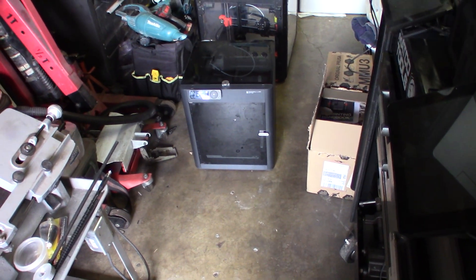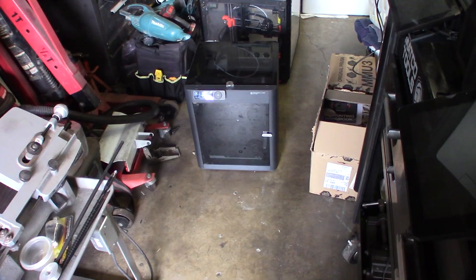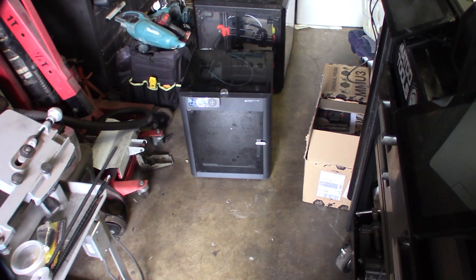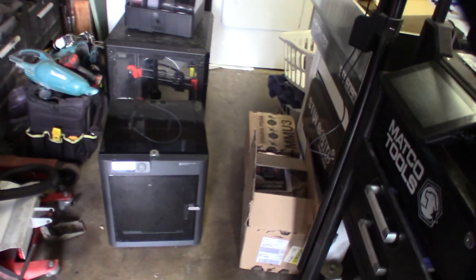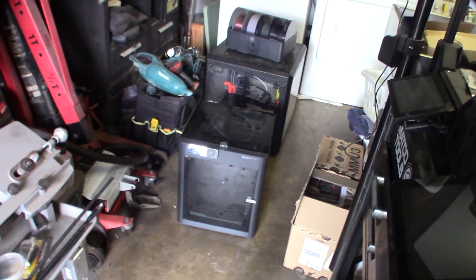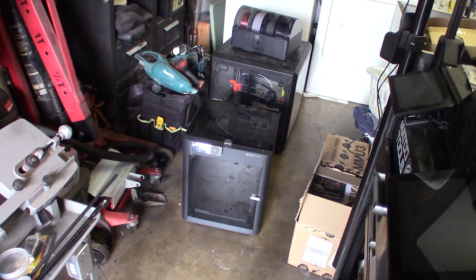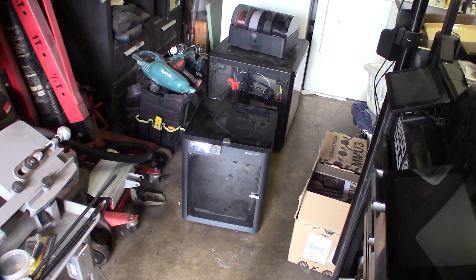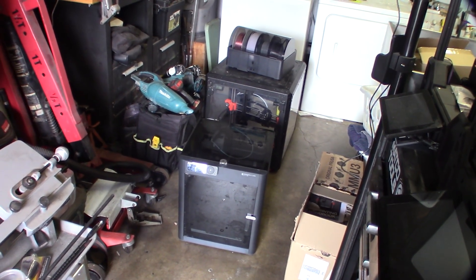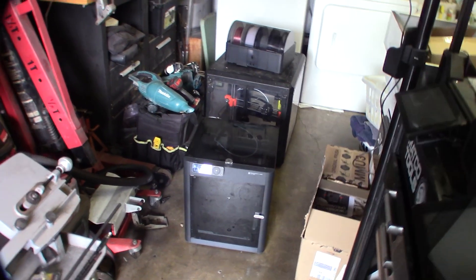Hey guys, so I have a couple more 3D printers to fix. On the personal stuff I'm just fixing things on weekends and after hours because I'm too busy during the day with business IT and business 3D printers. Some of the more advanced printers — laser sintering, metal printers — I can't even film because it's all classified where we're working.